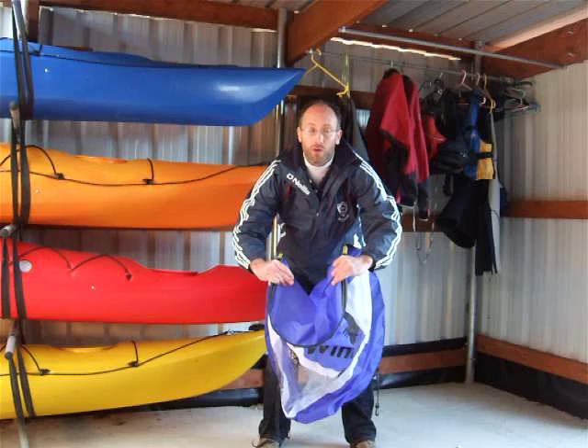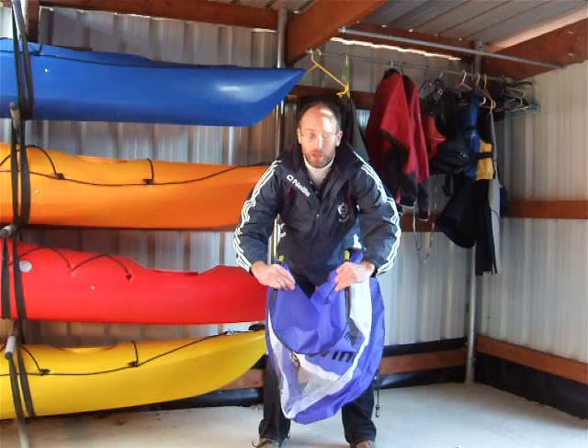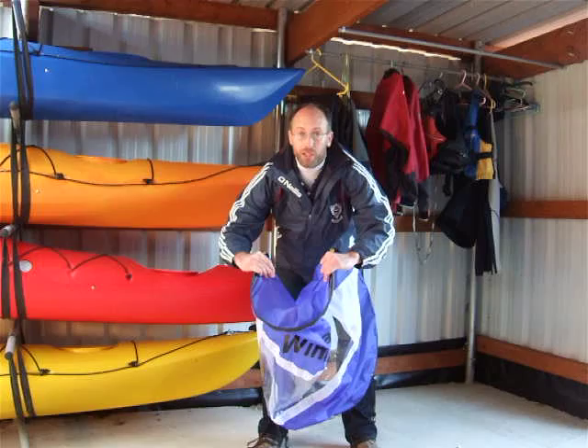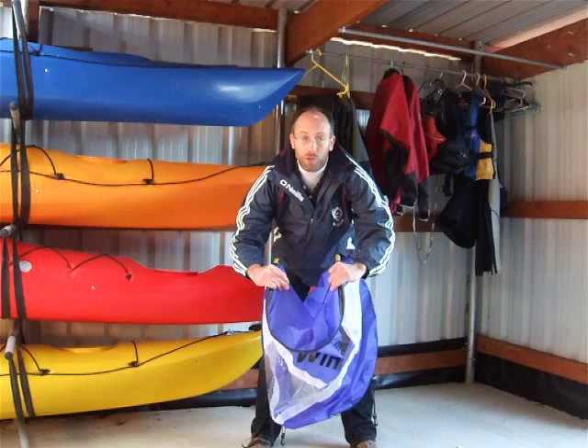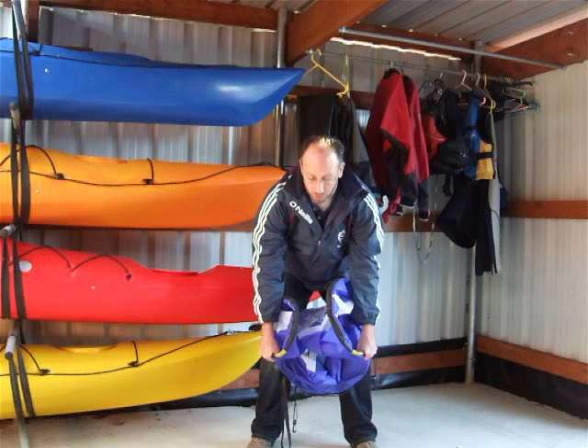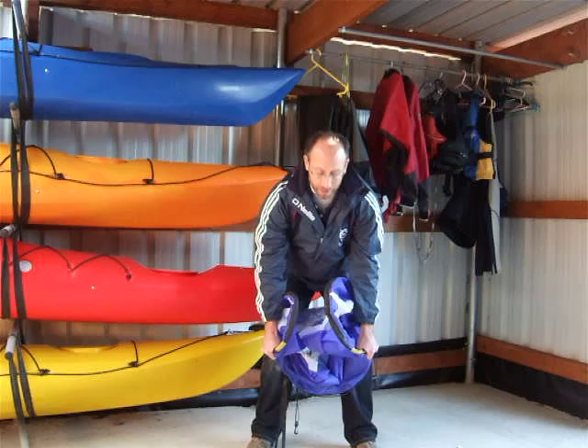The catchphrase we're going to use here to help you remember how to do the fold is 'chin to wind.' There are two methods to do the fold. The first one: leave your hands about a foot apart like this — you can see there's a loop at the top of the sail. Using our catchphrase 'chin to wind,' we fold the top of the loop down and back up towards our chin.